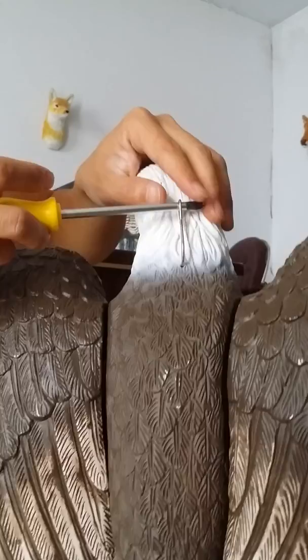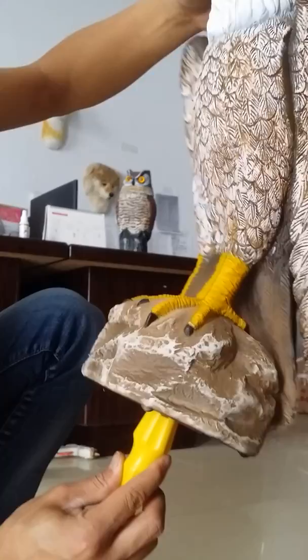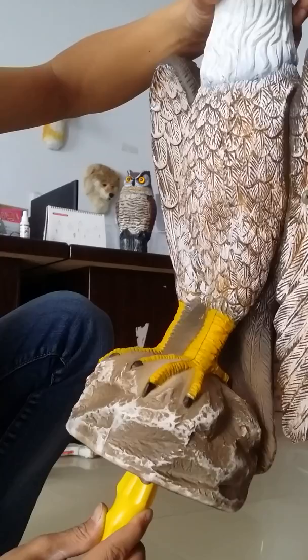You can use the wings and hang them anywhere you want. You can also install a spike just like this. It has a good effect for pest birds and rodents. Thank you.